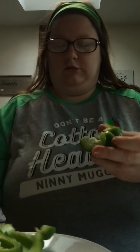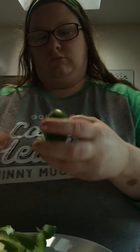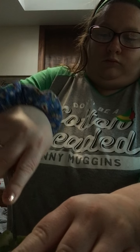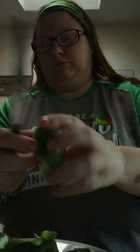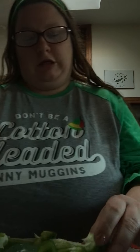Get that off — the seeds. It doesn't have to be perfect when you cut it. Some people think it has to be perfect, but it doesn't matter. As long as it's yummy, that's all that matters.